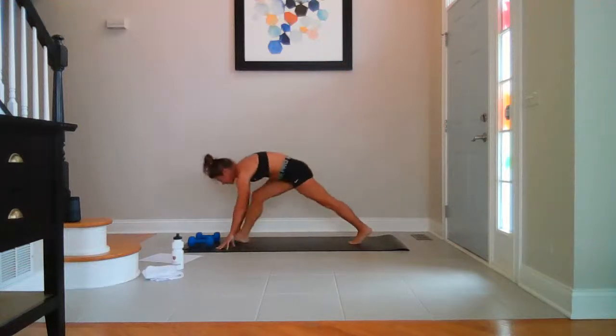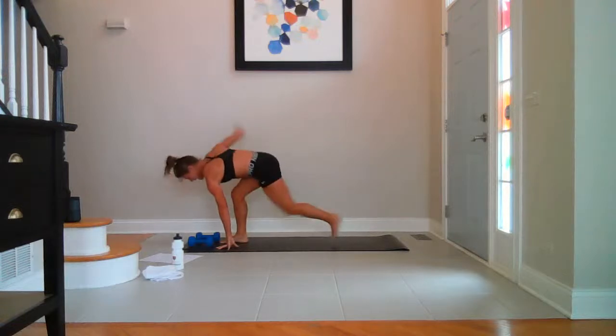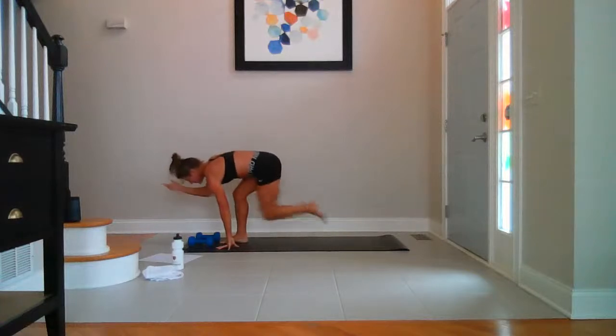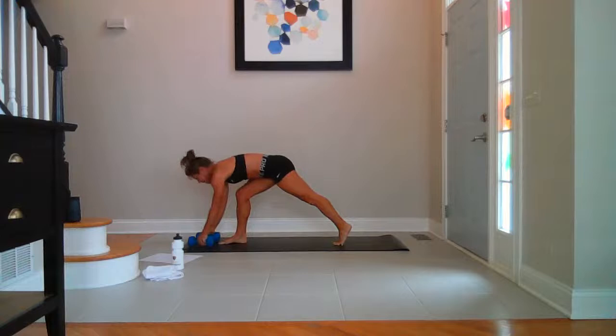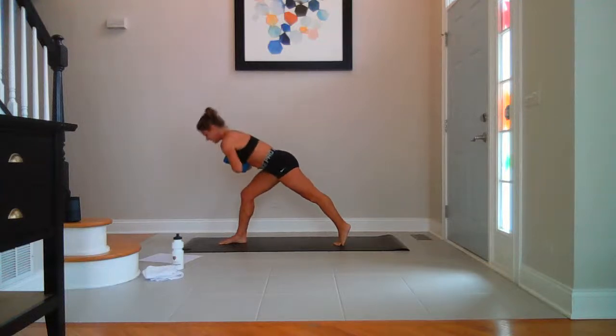Breathe in. Off the starting block — ten, nine, eight, seven, six, five, four, three, two, one. Sweep it up. Grab the weights. Hover over the right thigh. Whatever leg it is — breathe. Lift and lower, up and down — up.